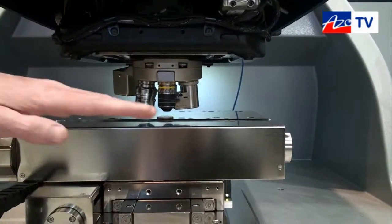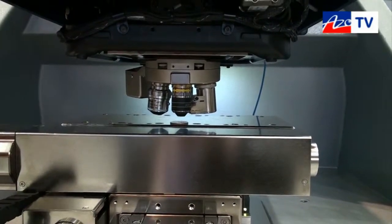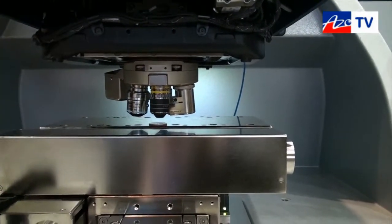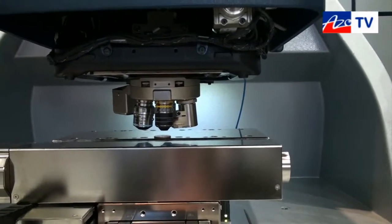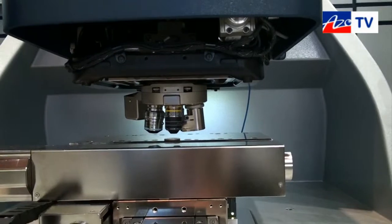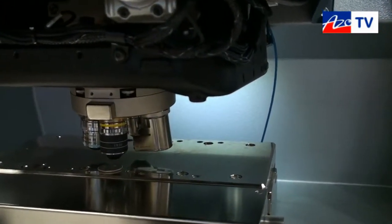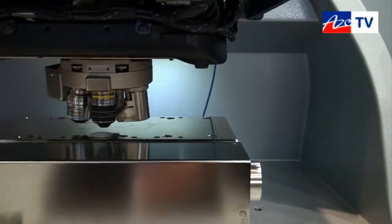The measurement is made by scanning the objective through focus. When the sample surface is in focus, we get the most intense fringes back at the camera. Each pixel in the camera records what Z height yielded the greatest intensity of the reflection, and in this way we build a three-dimensional map of the sample surface.